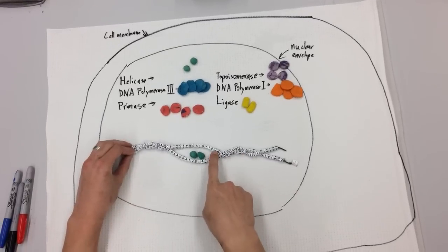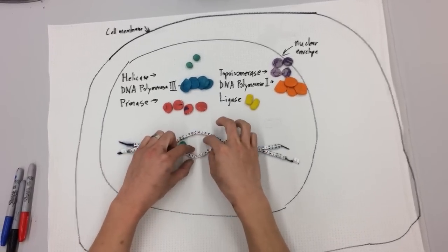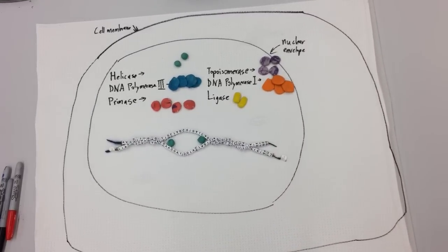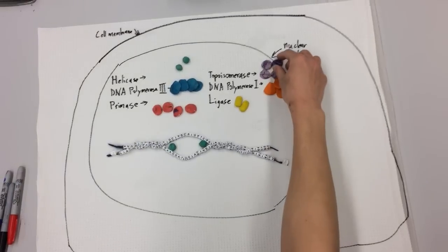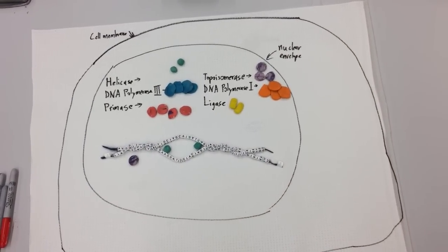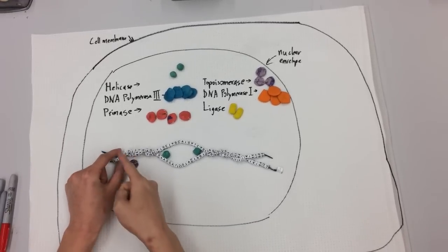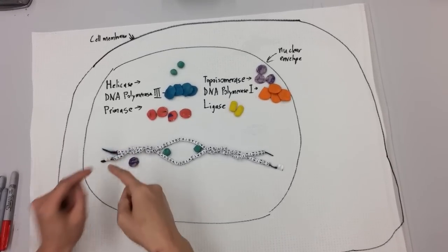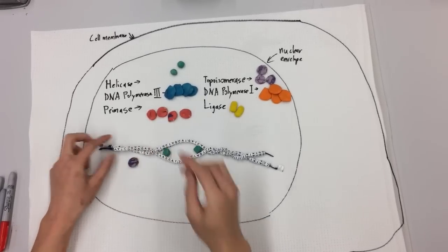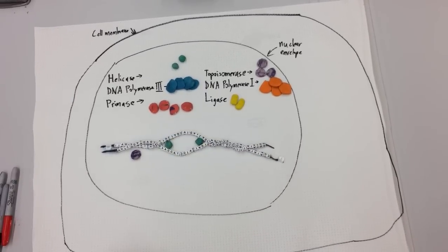So what solves that problem of the overwinding of the DNA as helicase starts splitting it apart? Another enzyme involved — topoisomerase. This enzyme is found over here where the over-twisting is happening. What it actually does is — because this is a really long piece and it's getting more and more twisted — it actually just cuts one of these ends so that the other end can spin around and unwind itself. So it cuts it here, lets it unwind a little bit so it's loose again, and we can keep letting helicase do its job from there.